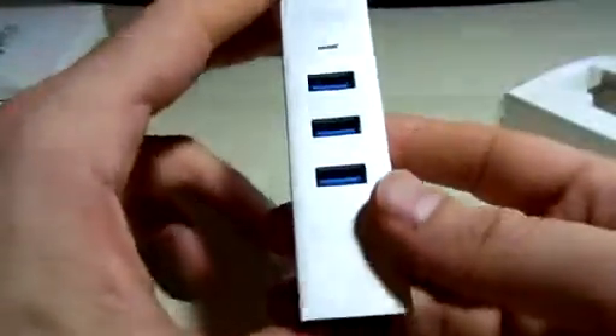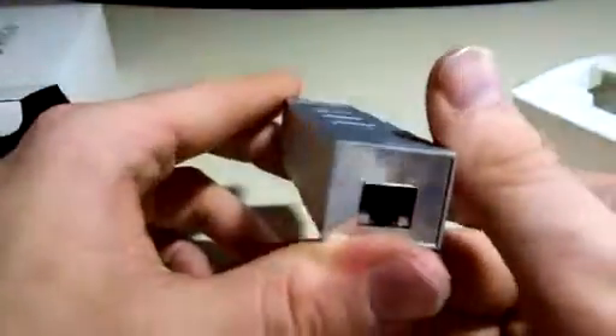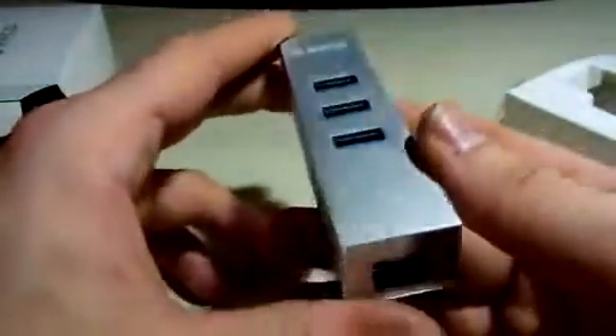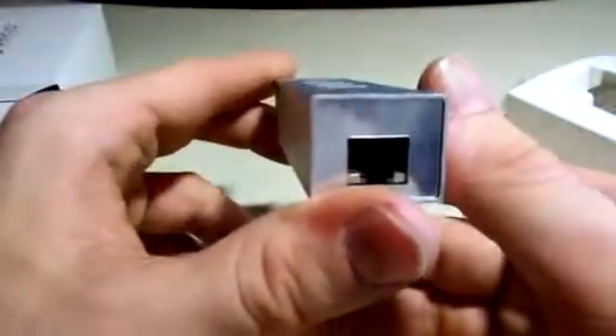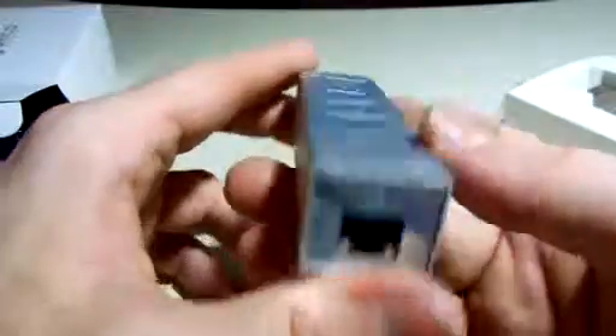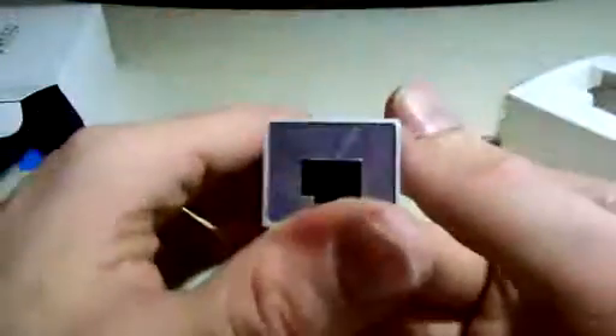I have had Ethernet ports go bad on a desktop or laptop computer before, and if you can't get out to replace it right away, you need something to hook into so that you have Ethernet. This is the way to do it. It's an all-in-one unit — this is your port to plug into the computer, which will then give you the 3 USB ports and the Gigabit Ethernet.